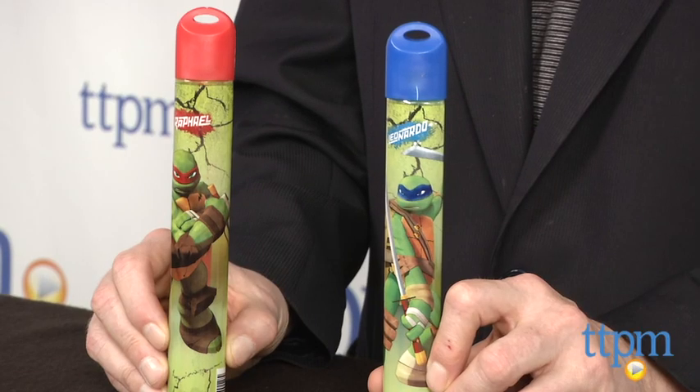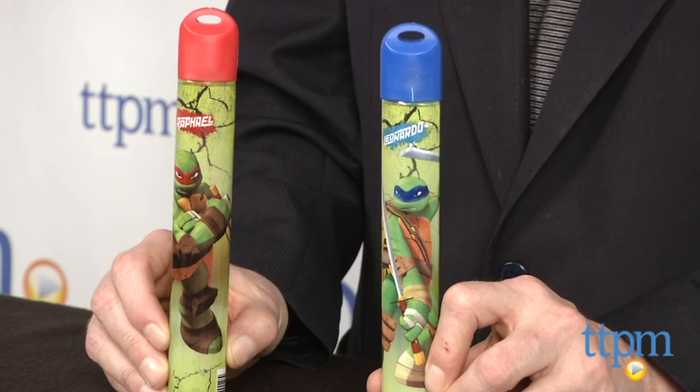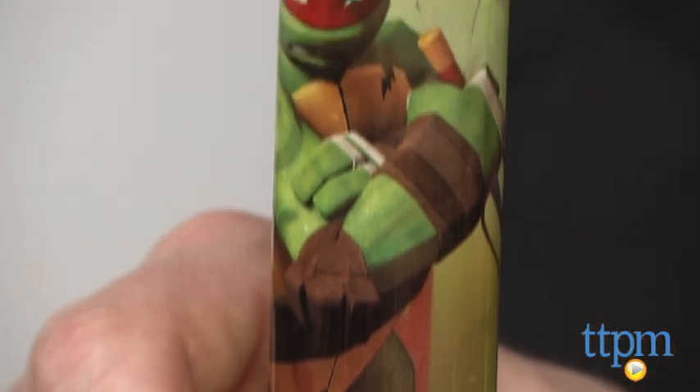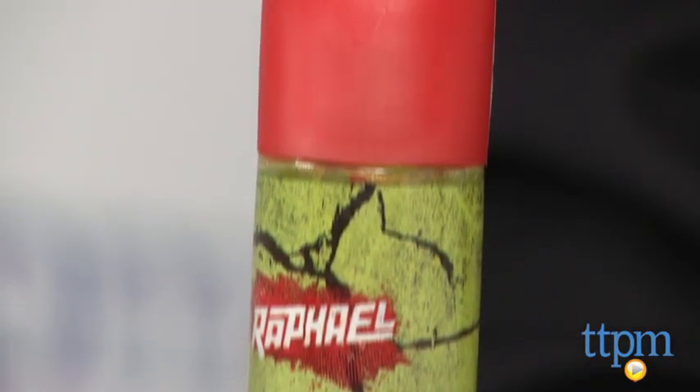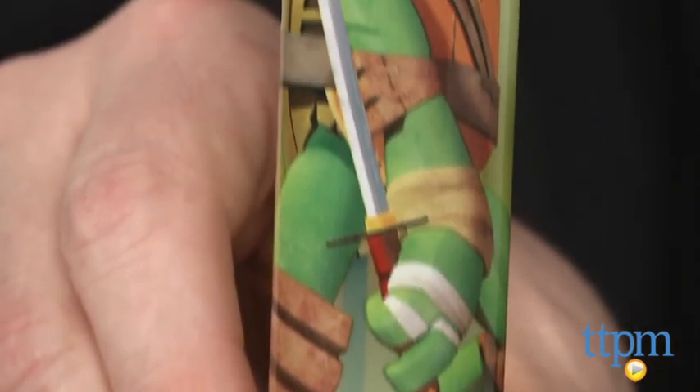Hi, it's Chris the Toy Guy from TTPM and these are the Teenage Mutant Ninja Turtles Bubble Wands from Little Kids. They're tubes filled with 2.3 ounces of bubble fluid and decorated with favorite Turtles characters. Here we have Leonardo and Raphael. The screw top is attached to a wand — unscrew and pull out the wand and either wave it or blow to create lots of bubbles.